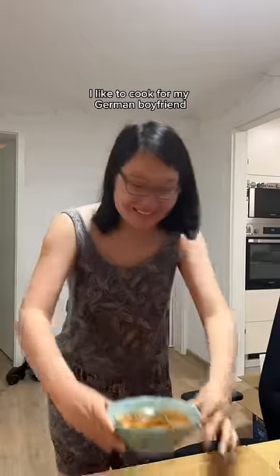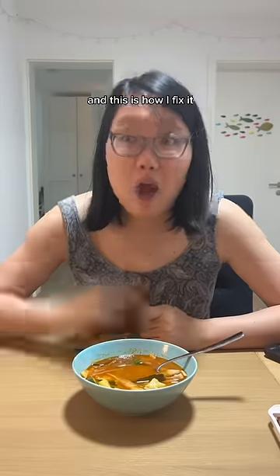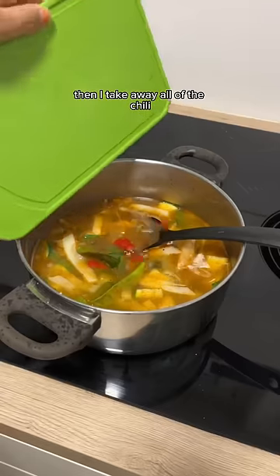I like to cook for my German boyfriend, but he often complains about how spicy it is, and this is how I fix it. First, I bring the soup to the kitchen, then I take away all of the chili.